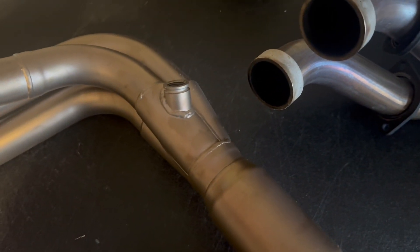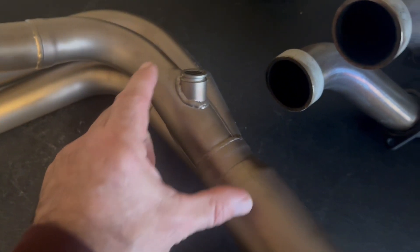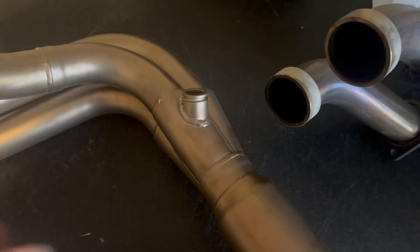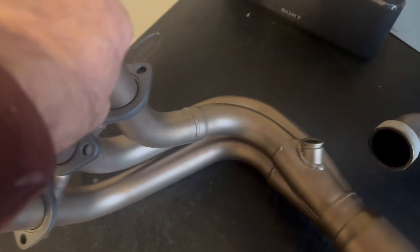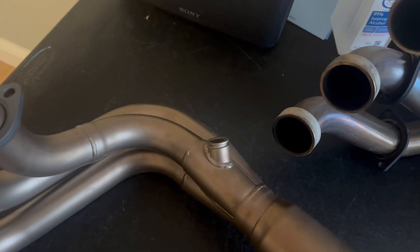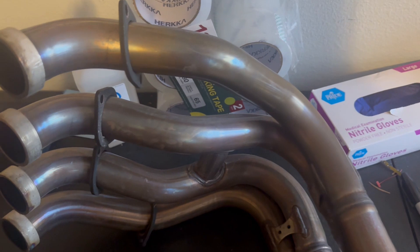As the exhaust passes the collector, that negative pressure wave creates a scavenging effect on the other cylinders. On a three-cylinder bike with a three-into-one design and one collector, we get that scavenging effect. The strength of that scavenging effect is determined by the speed of the exhaust through the collector — if the piping is too large and the speed slows down, the scavenging effect will be less at the same RPM.